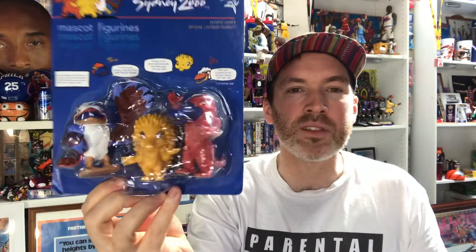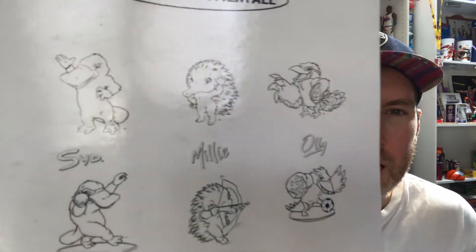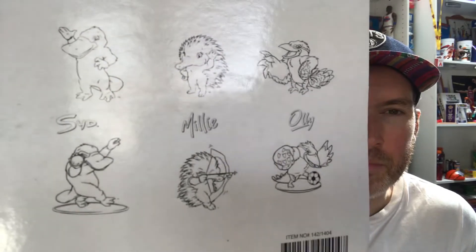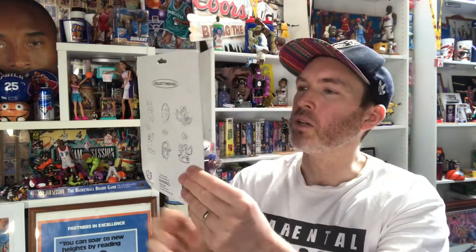It's actually become one of my favorite things to collect and find randomly, particularly if I can get it at such a cheap bargain. Collect them all — there's a variety of characters in there in Olympic poses: shot put, archery, soccer, waving with their medals.